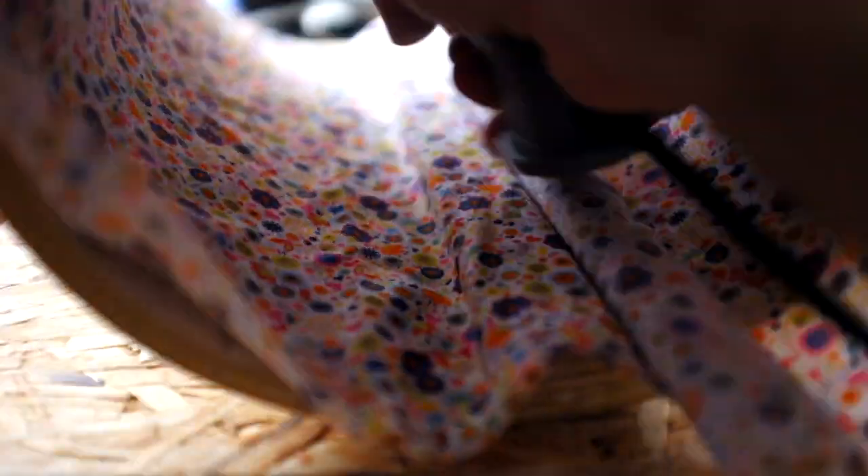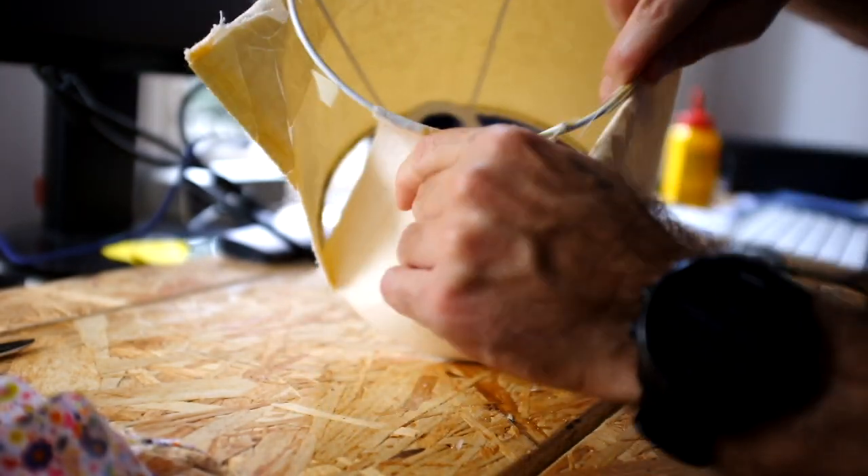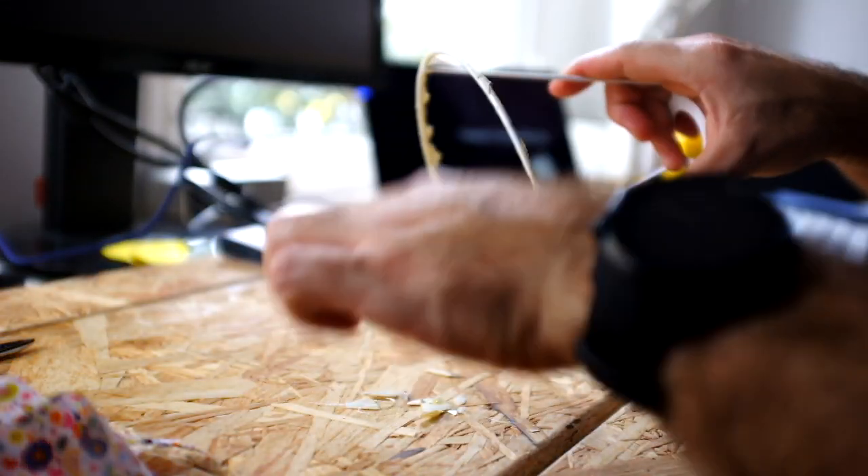Since the inside was quite ugly due to the glue and the cutting of the grooves, I decided to add a piece of cloth and glue it inside, which will also help diffuse the light. After that, the only step left was to finish up the transitions between the cloth and the wood, and then put the whole thing together.